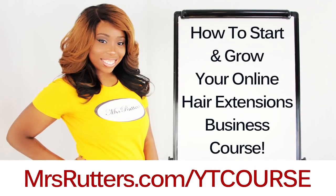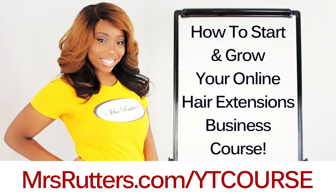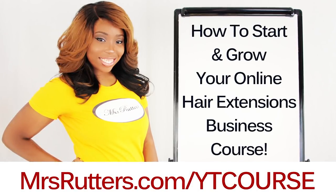Hey everybody, I just launched my brand new course called How to Start and Grow Your Online Hair Extension Business. Check out the link below to get started.